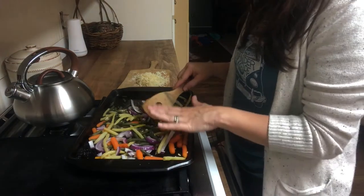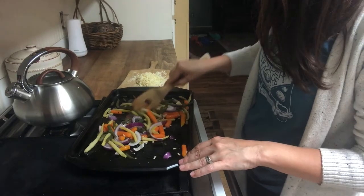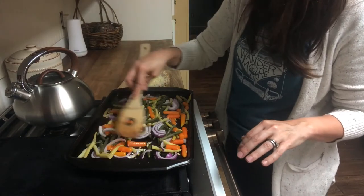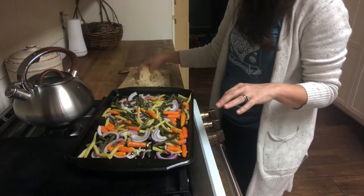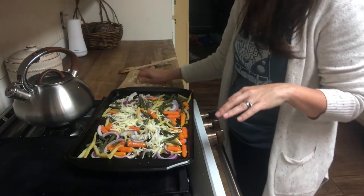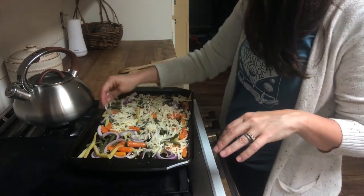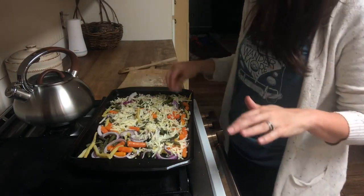This smells so good. I'm actually going to leave a tiny section without cheese because my oldest, Judah, does not care for any kind of cheese. I'll leave that section off, and we go heavier on the Parmesan than some people might, but you can put as much or as little on as you want — we like ours really cheesy.